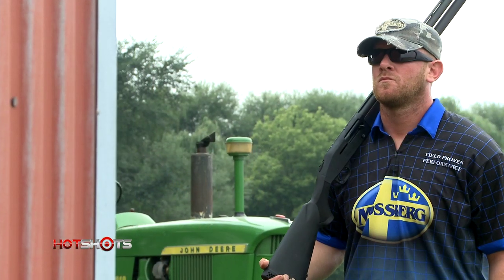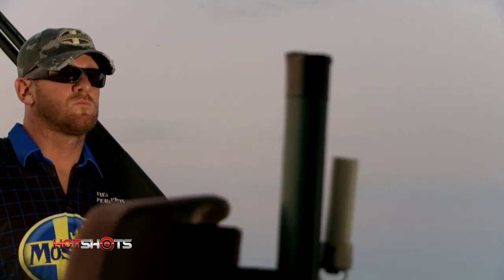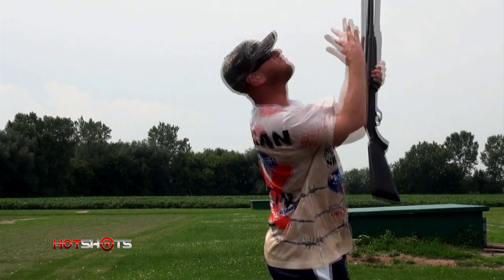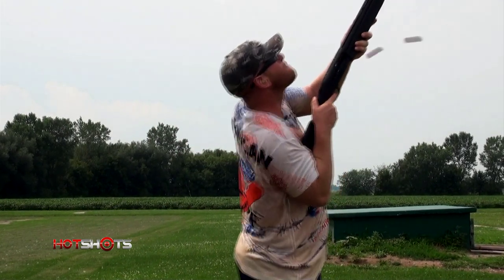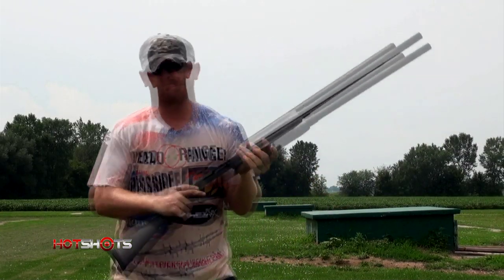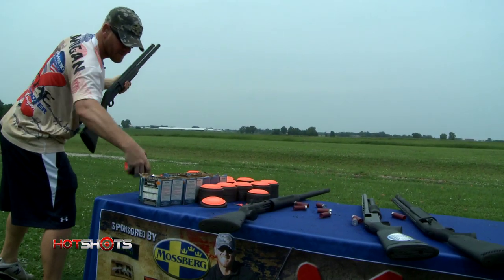Inspiration often comes from within. For Patrick Flanagan, that sometimes means channeling his inner celestial choir — anything to get the shot. In this case, six clay targets thrown, shot individually, three from the hip, three from the shoulder. Flanagan is trying it out with his Mossberg Line 30 before deciding whether to add it to his show routine.